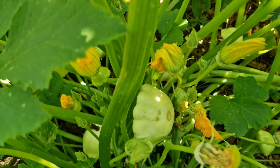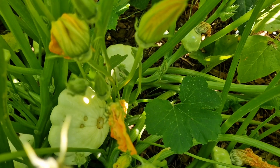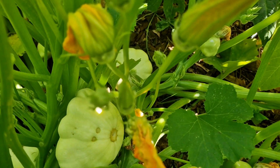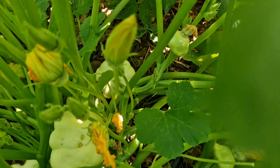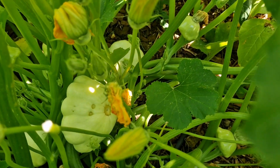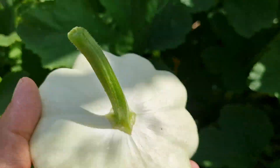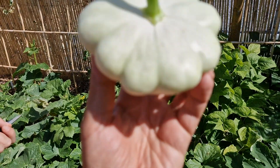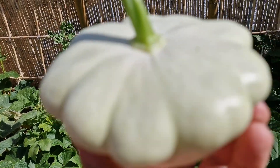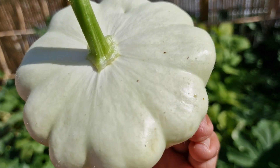Should I just cut it? Yeah, I think we will try and cut it. I'm going to cut the correct stem — this one, I think. This is cute, no? It's got like small spikes. Yes, you can feel it. It doesn't hurt.